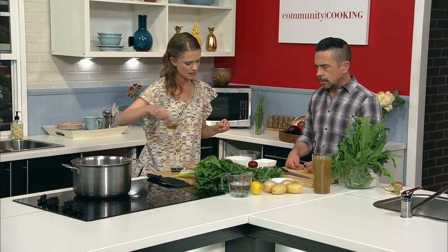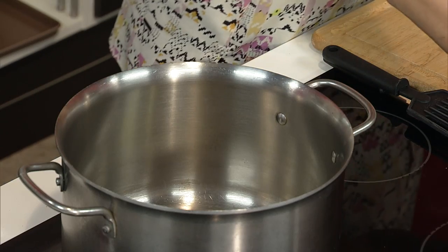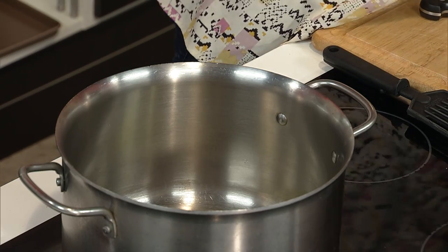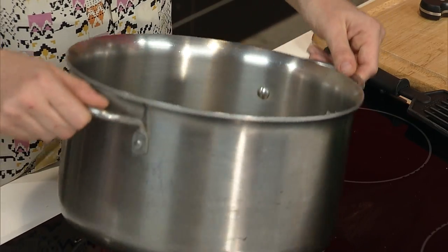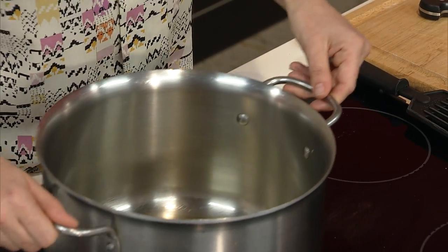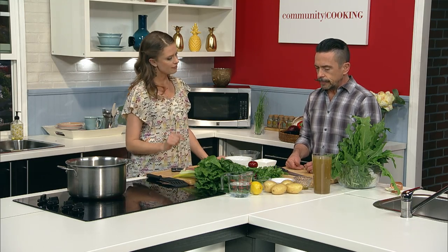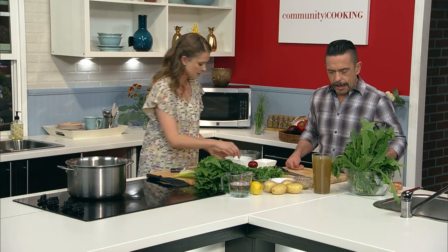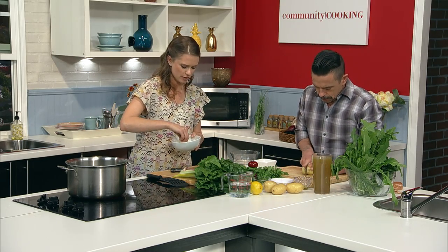So, first things first, we're going to get the oil shimmering — just about a tablespoon or so of olive oil. We're not going to be doing a whole lot of cooking with it, just going to get the onions going. Is there anything I can start chopping for you while you're doing that? We're going to need the potatoes next. About a half-inch dice would be great for the potatoes. And you want all four? Yes, please. It's about a pound's worth of potatoes.